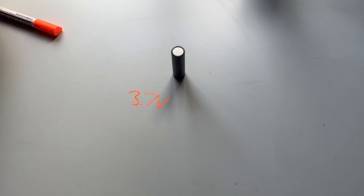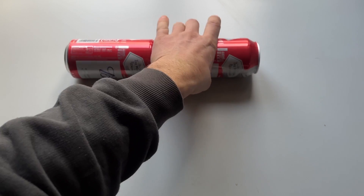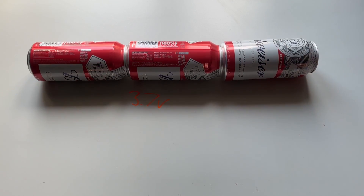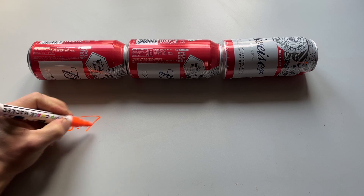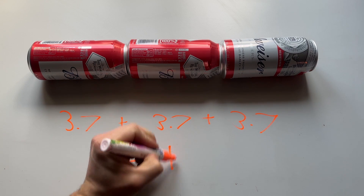To demonstrate how a battery works, I'm going to substitute the cell out for a can of beer. So if you get multiple cells and lay them in series — this is when the positive is touching the negative of the next cell — the voltages will add up. So we get 3.7 volts times 3, which will equal 11.1 volts.